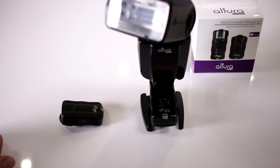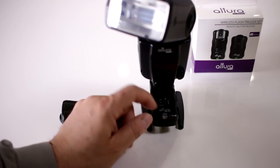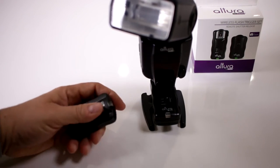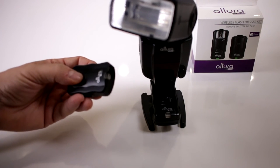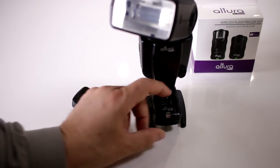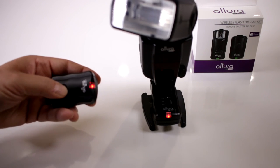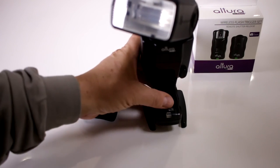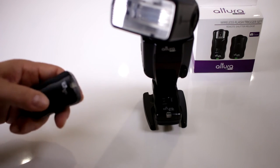If you are using a strobe or a flash, make sure the receiver unit is set to flash mode. Flip it forward and notice how as soon as you do that it will fire the flash, and now you can fire it with the trigger. Every time you press it, the flash fires. If you have it set to camera mode it's not synchronizing properly and could fire multiple times for a single shutter press. Set it to flash mode so it synchronizes every time you fire your camera.